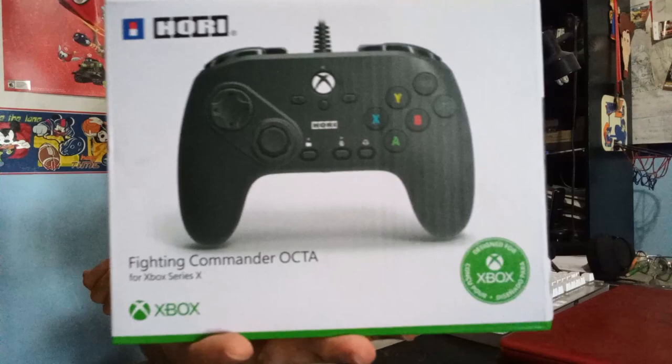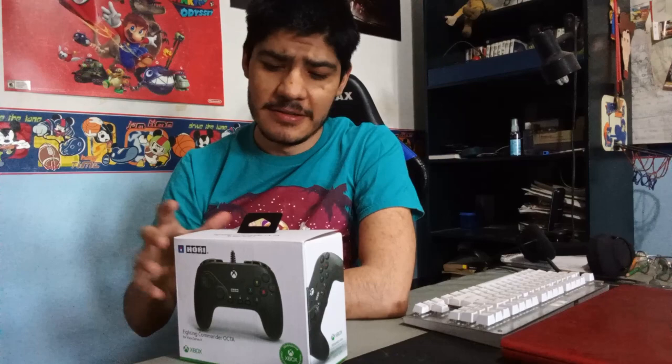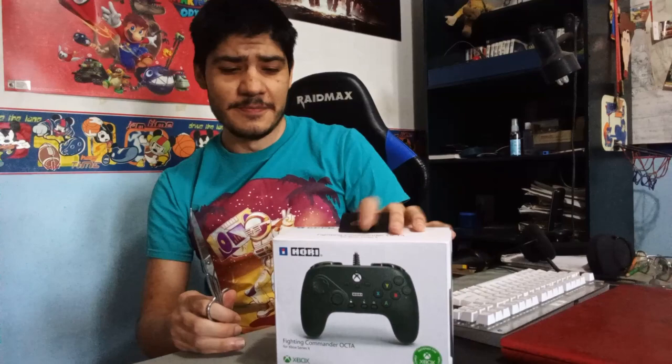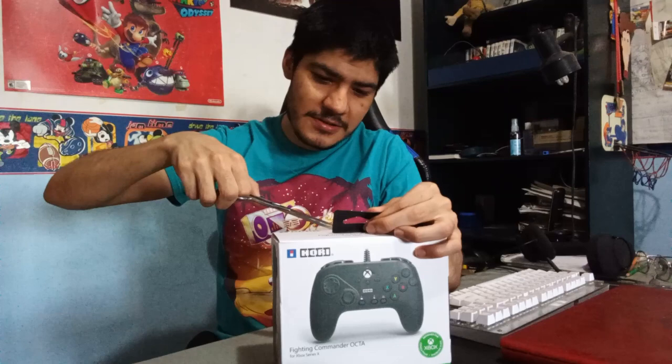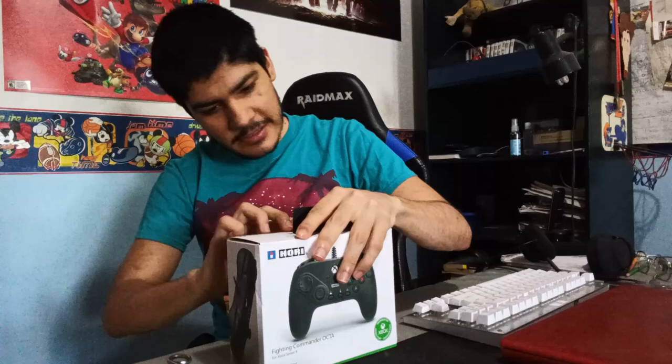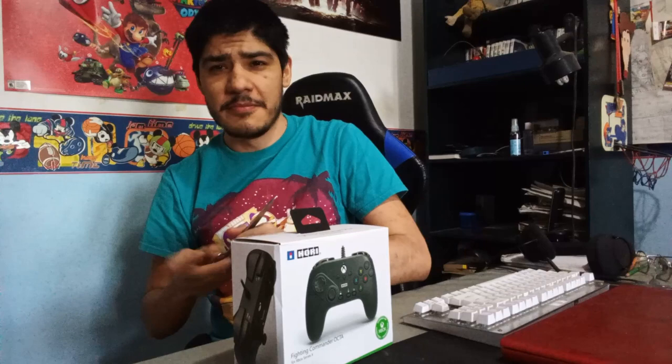Hello everyone, the Fighting Commander Octa just came. I'm for it, and I know a lot of people that are waiting for it — how does it work, what makes it good. I actually wanted to buy the one before this one to play fighting games, but I said let me wait for the next one and see how it works and how it behaves. So this is the unboxing — let's open it up together and see if we got something that we like. I like fighting games, so we're gonna unbox it and test it out a little, see how it behaves.